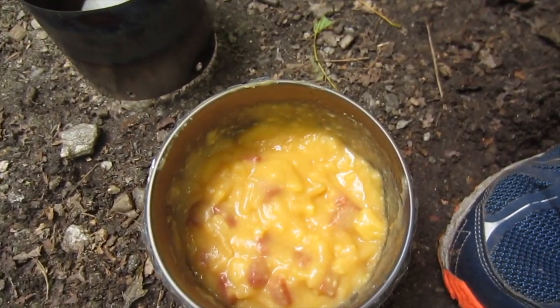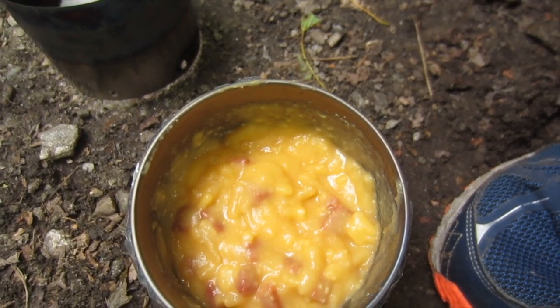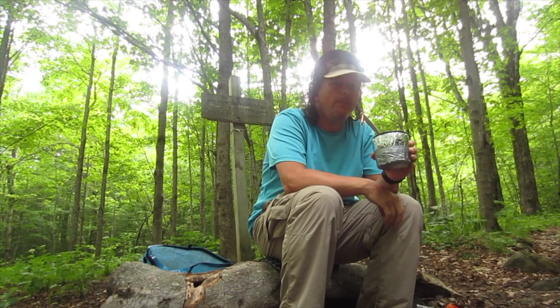Let it sit for about 10 minutes. It's as simple as that — cheese, pepperoni, macaroni and cheese, potato, all that stuff on the trail. It's a really good meal.